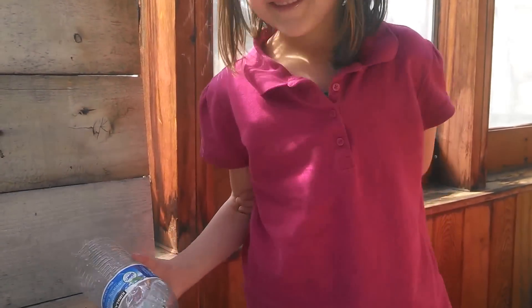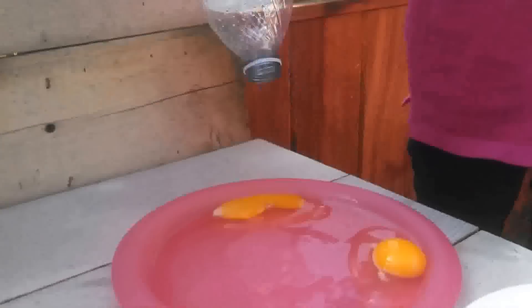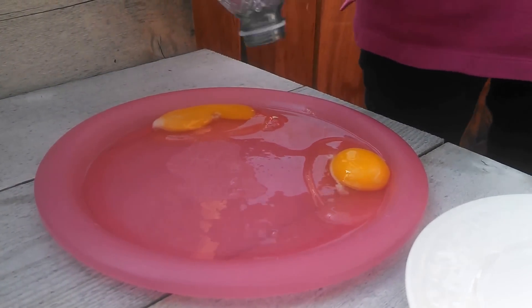So what do we need? We need a water bottle — an empty water bottle — and some eggs. She cracked one and the yolk broke, so she cracked another.